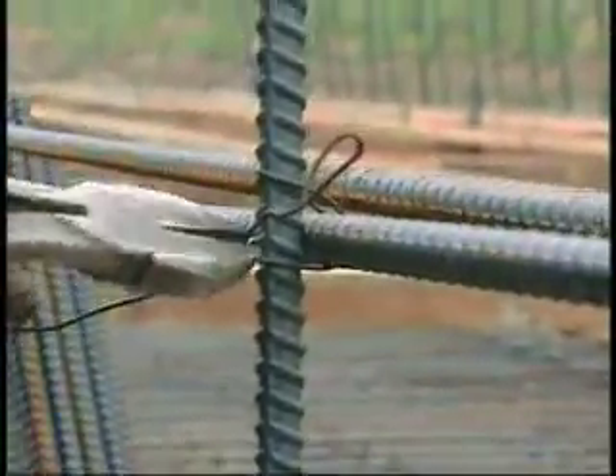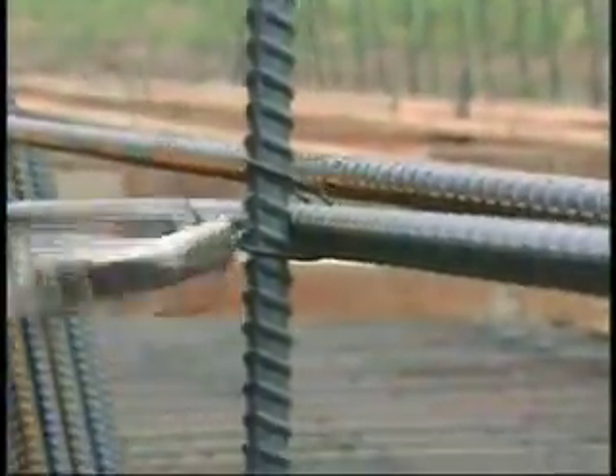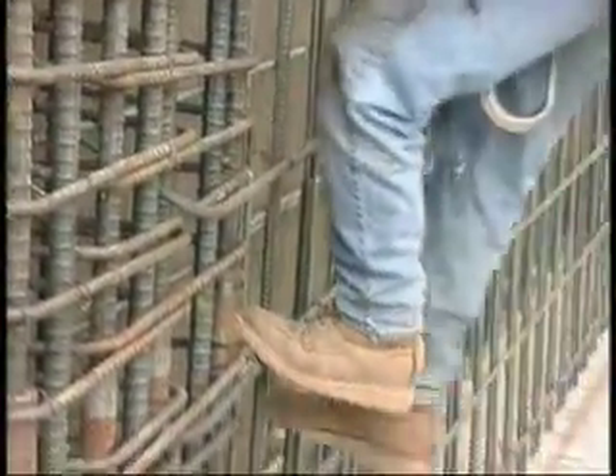The saddle or U-tie, the wrap and saddle tie, and the figure eight tie are used by the iron worker when mats and cages of rebar must be rigidly held, such as ladder rungs supporting an iron worker.